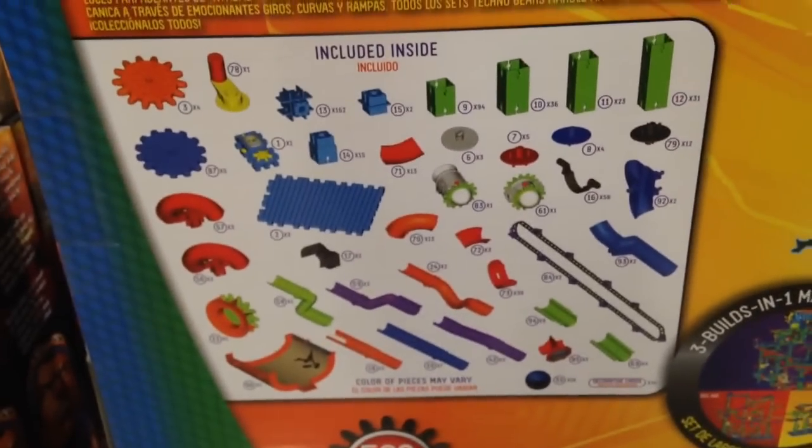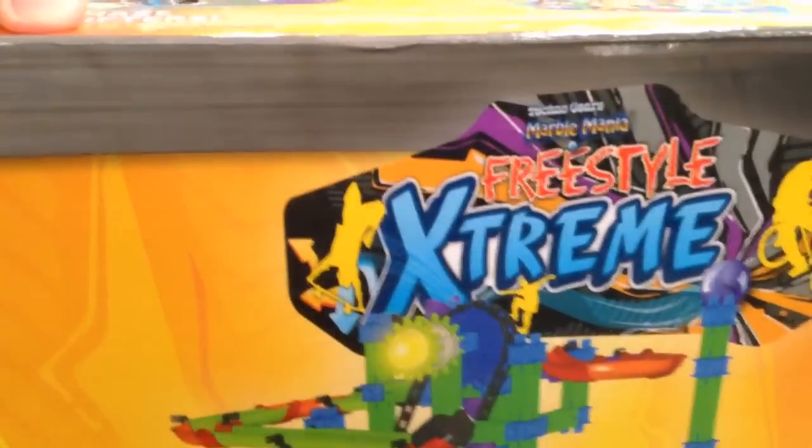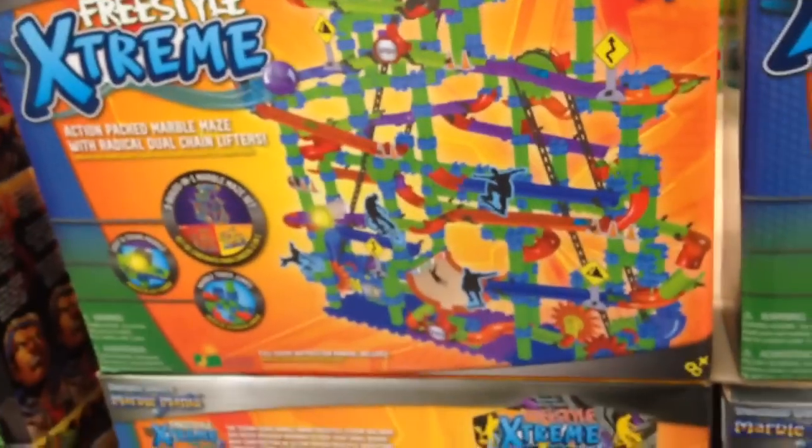It comes in this box that has a handle on the top so you can carry it around. Here's all the pieces it comes with, and it's called Freestyle Xtreme by Marble Mania. That is so cool — 40 bucks at Costco.